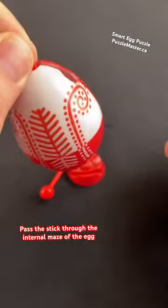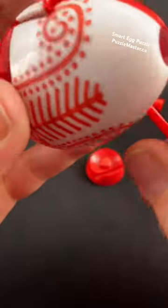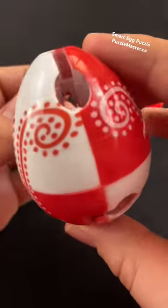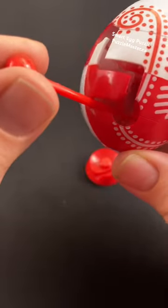You have your ornament hook inside here and now you can go hang it on your tree and work it through the internal maze inside the egg. To work it through the internal maze, you have to pass it back and forth through these holes on the outer side of the egg and work it through that hidden maze and figure out what's going on inside the egg.